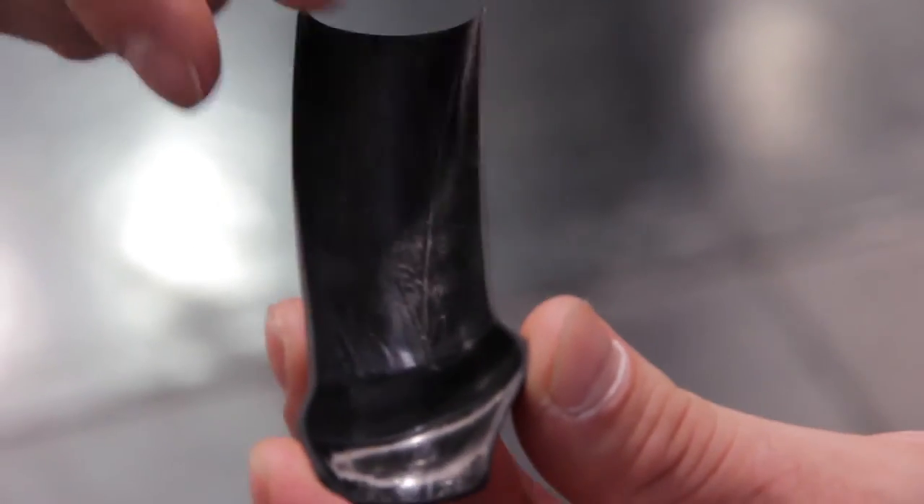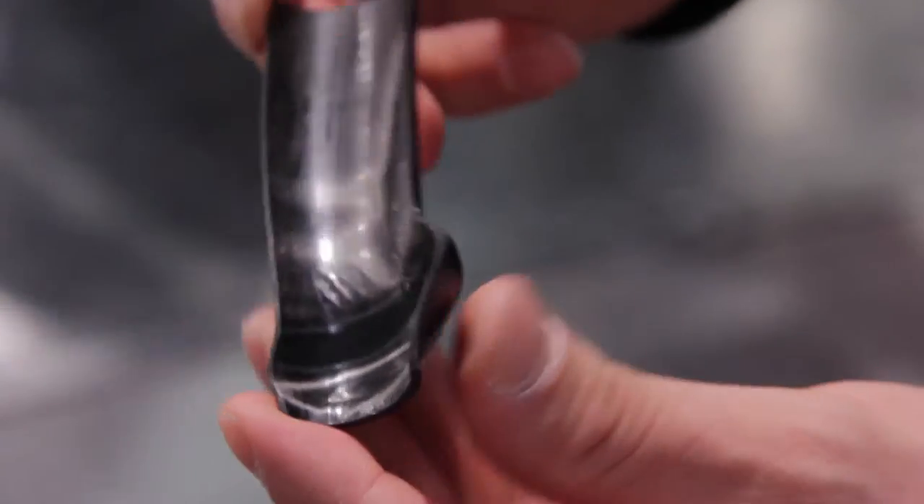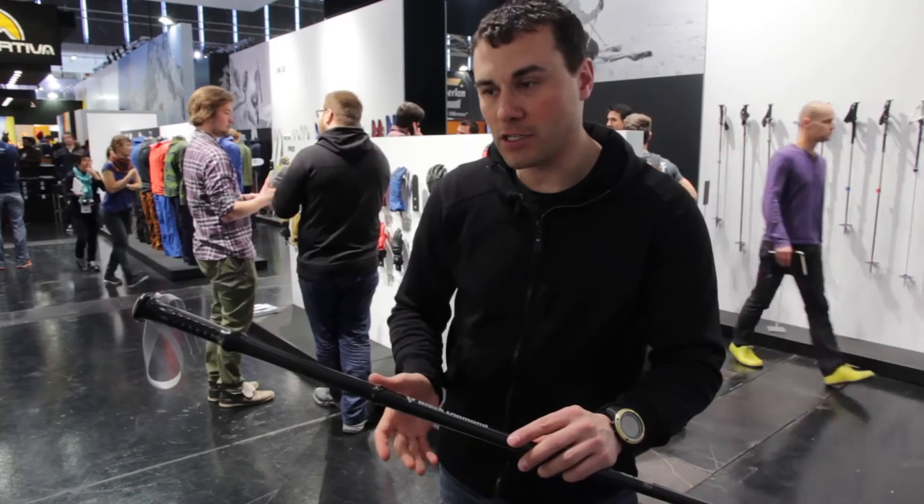The handle, the touring ring, and the entire shaft are all one piece. There's no additional rubber over-molding, and there's no additional rings or texture added to the pole.